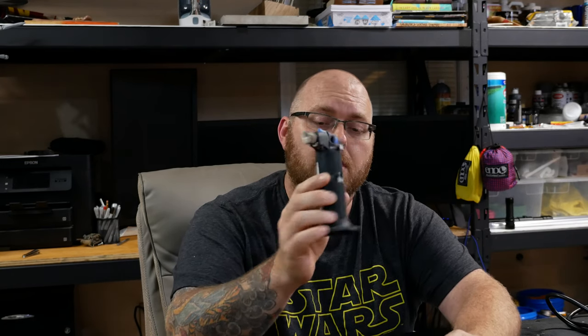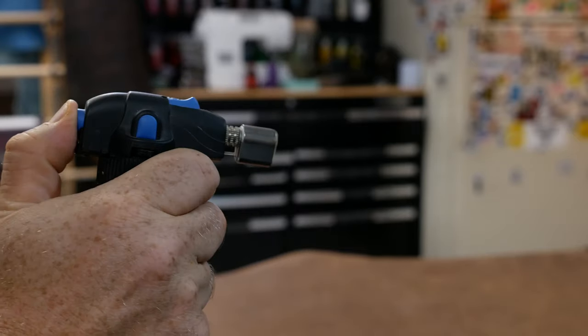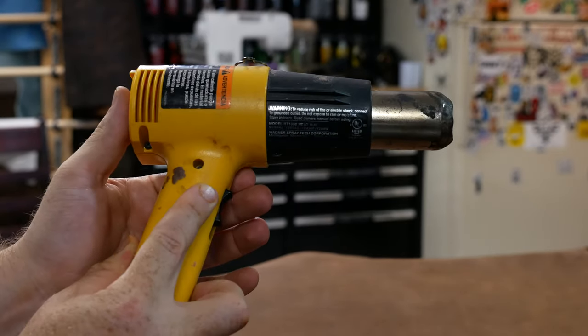Another set of tools is what you use to smooth out the clay once your sculpt is in a pretty finished state. First is a butane torch — it's great at heating up the very top layer. I prefer quick pops with it. Another technique is to go in with it, back off, let it cool a bit, and pop in and out — that creates little air bubbles in the clay to pop and creates little pores. It's really good for creating a bone texture. You can also burn the clay a little to create another texture. The heat gun is another great tool for smoothing Monster Clay. It provides a more deep-penetrating heat and keeps the clay softer longer than the butane torch, which only heats the very top layer.